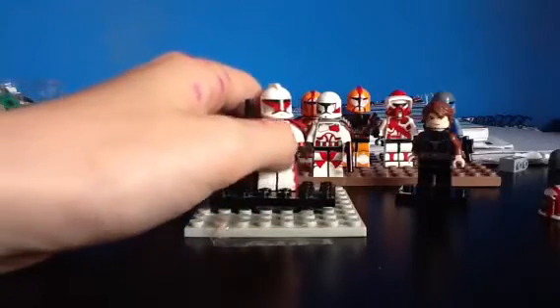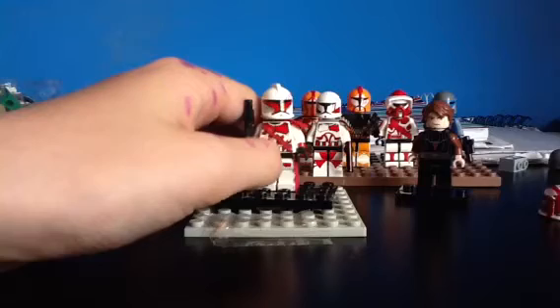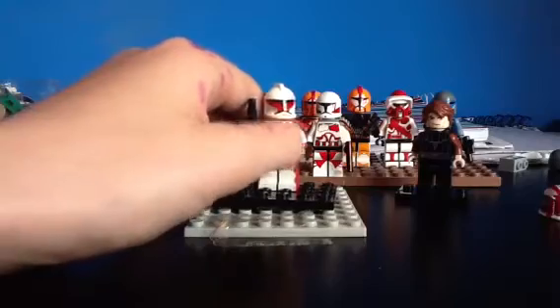Then across his chest he's got a mag belt, and I've colored his two plates in there. I've colored some of the mags in on his belt. Then I've colored the stripe.